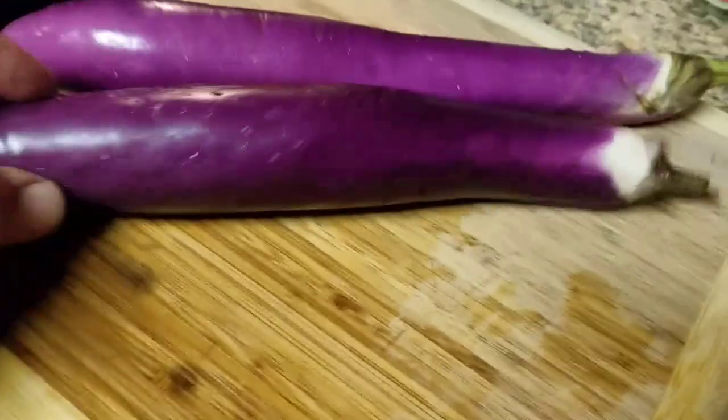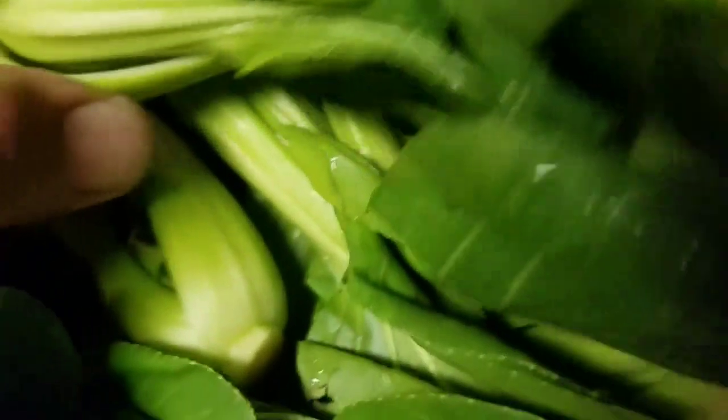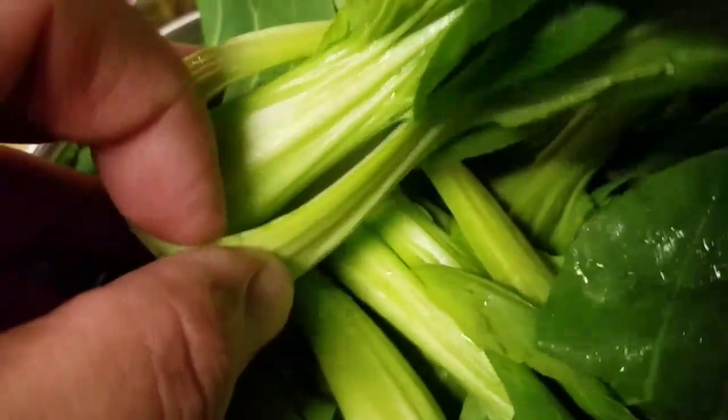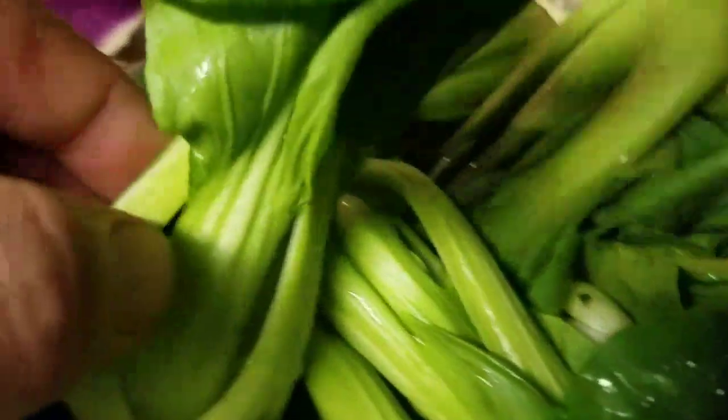Now it's time to prep our Japanese eggplant. And here's some beautiful baby bok choy — this is so damn delicious. Make sure when you're doing these you rinse them really, really good, because bugs can get down in here. Submerge them completely in water, take them out, and drain them in a basket. Really rinse them good.